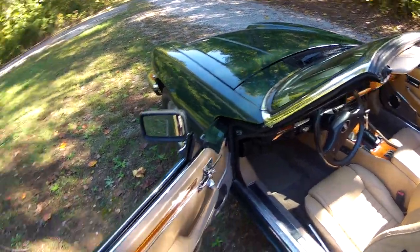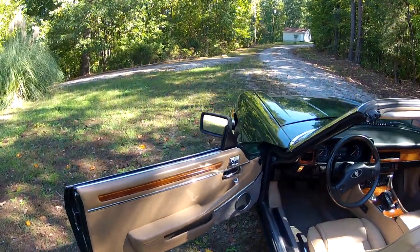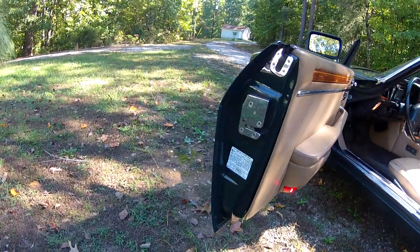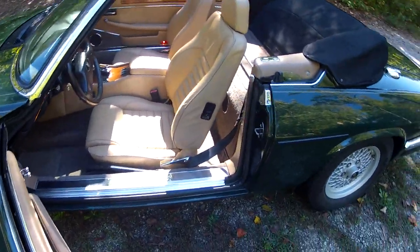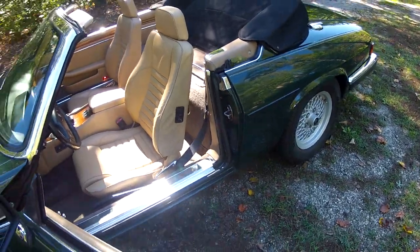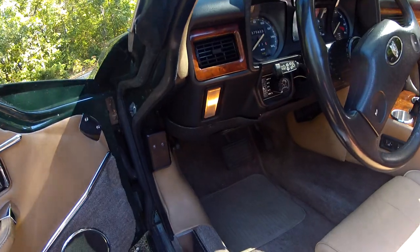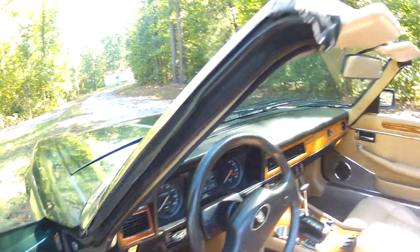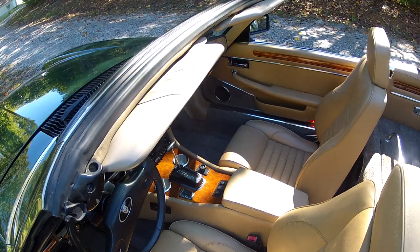Looking inside at the interior, which is just as nice as the outside — both door panels are in very nice condition. The end of the door is clean and straight all around. The floor carpet is good throughout and the dash pad shows no cracking.